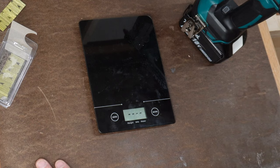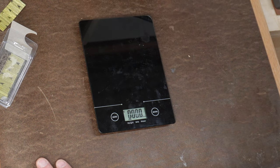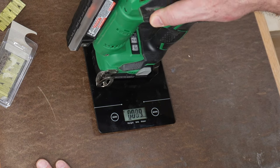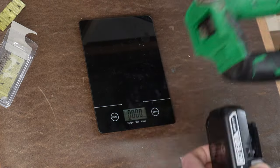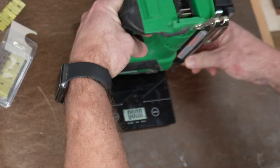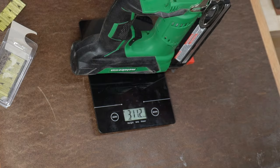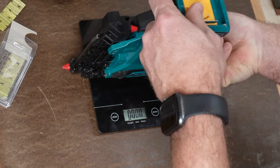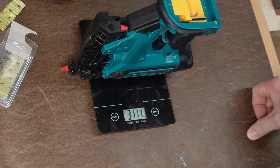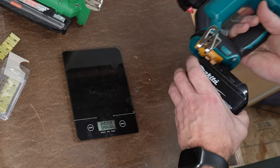Let's get a weight on this. With a 4 amp-hour battery it comes in right at 5 pounds. Compare that to the Metabo with a 3 amp-hour battery at 4 pounds 9 ounces — a lot of that difference is battery. Bare tool on the Metabo is 3 pounds 11 ounces, and the Makita bare tool is also 3 pounds 11 ounces. So the battery is the weight difference between these two.